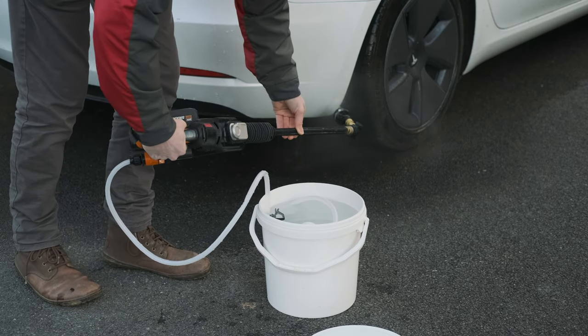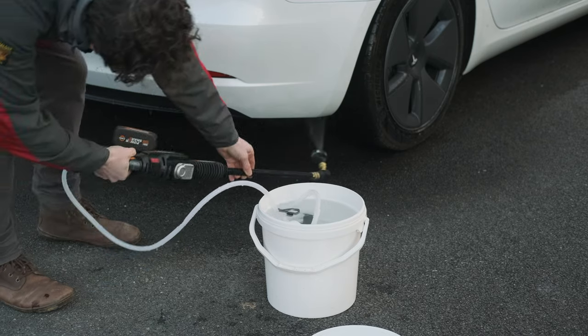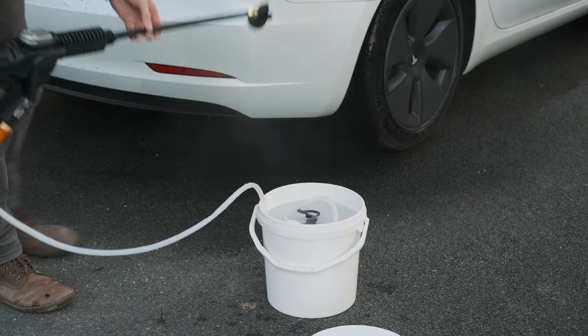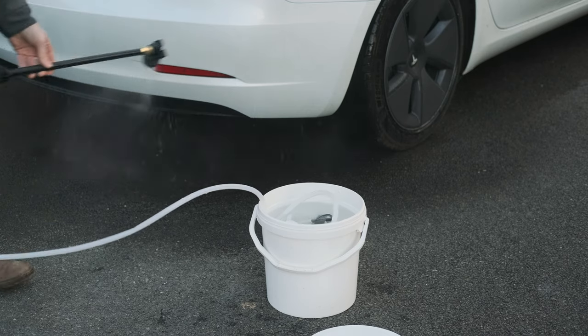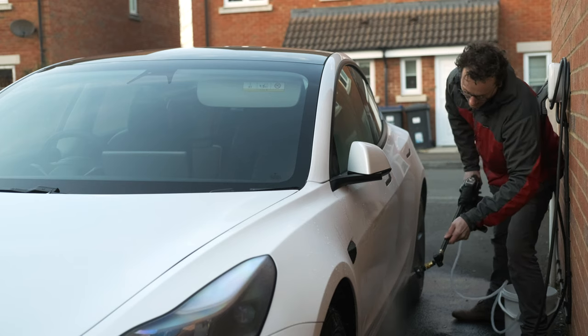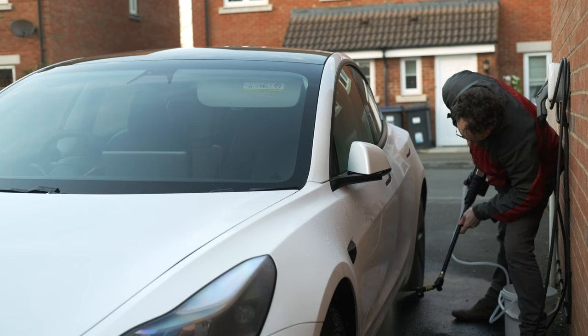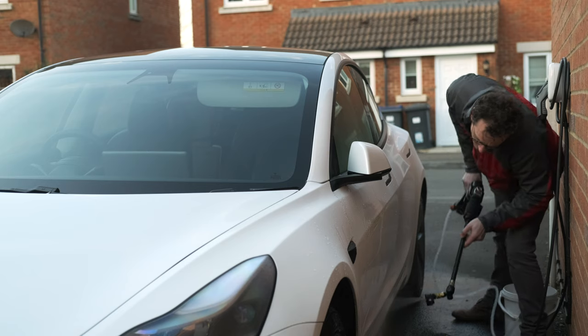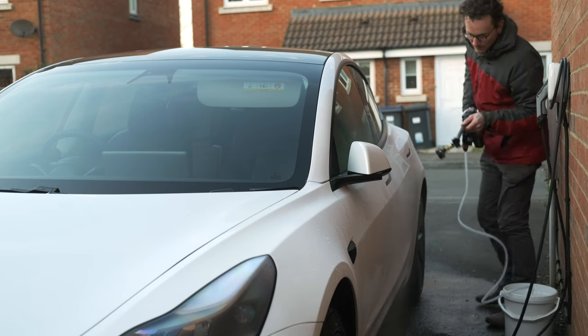What I've come up with is based around using a cordless pressure hose with a bucket of water. You don't need a garden hose and you don't need to plug anything in, so this is already radically faster than a normal pressure hose — you can literally just grab the setup out of the garage and take it out. However, normal water would leave water marks when it dries on the car, so we need to take it a step further, and that's where the deionizing water filter comes in.